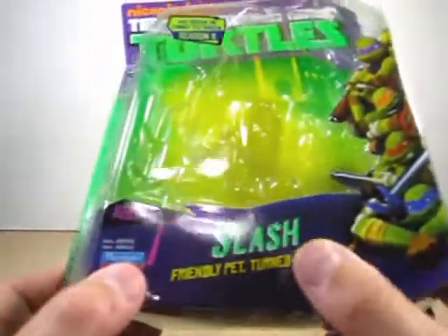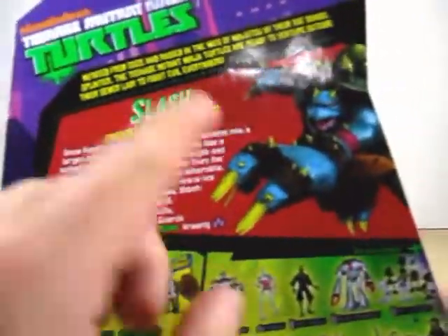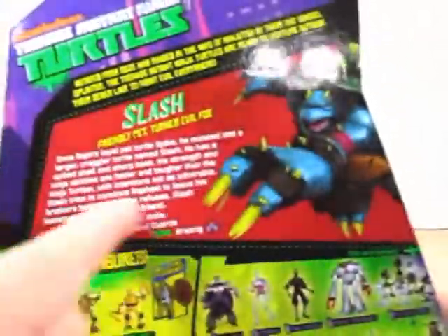Right here it says Slash - Friendly Pet Turn Evil Foe. And on the back it's got a nice awesome shot of Slash in his bio. And right here it just shows you other advertisements of other Ninja Turtle toys that we've already seen in the past.